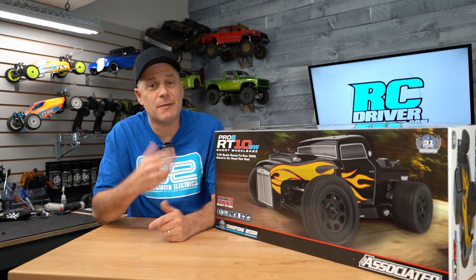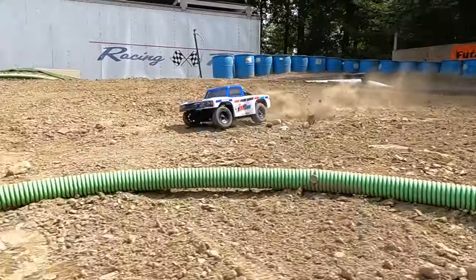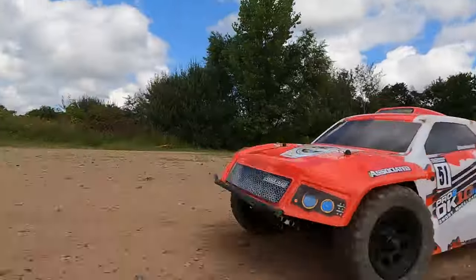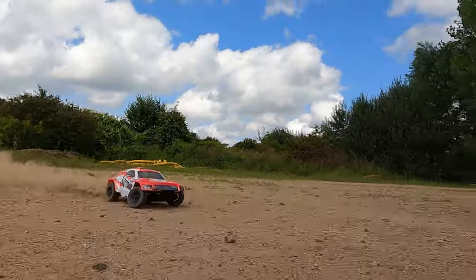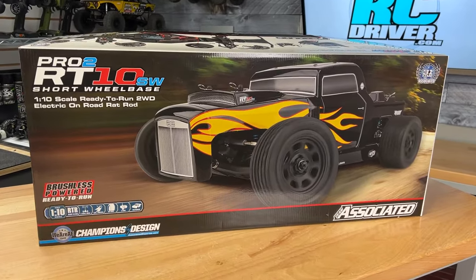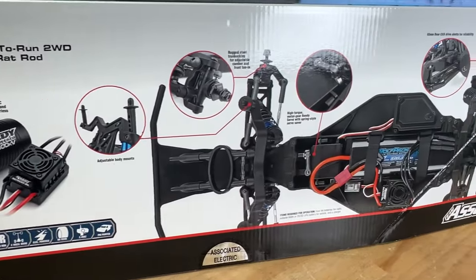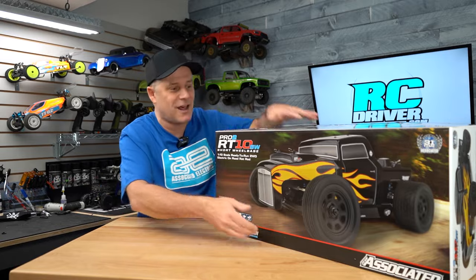Team Associated has come out with a number of RC vehicles based on this Pro 2 short wheelbase platform. I've already reviewed the short course truck here on the channel. On the RC Driver 2 channel, I showed you guys the Dakar version of it. And now we have this — a hot rod. It's a two-wheel drive platform, brushless — just got to add your battery and charger to get you up and running. Let's get it out of the box.